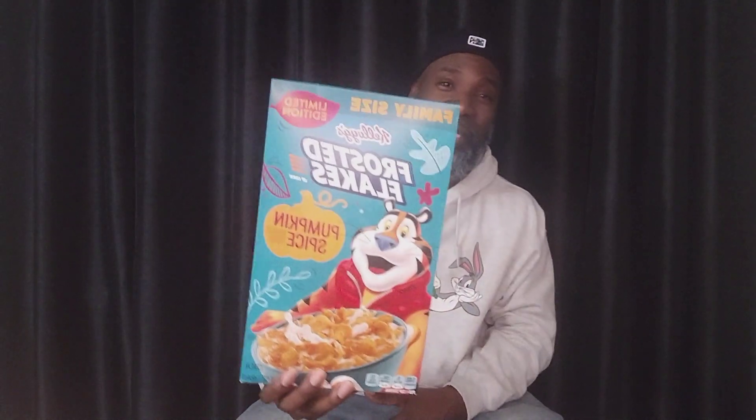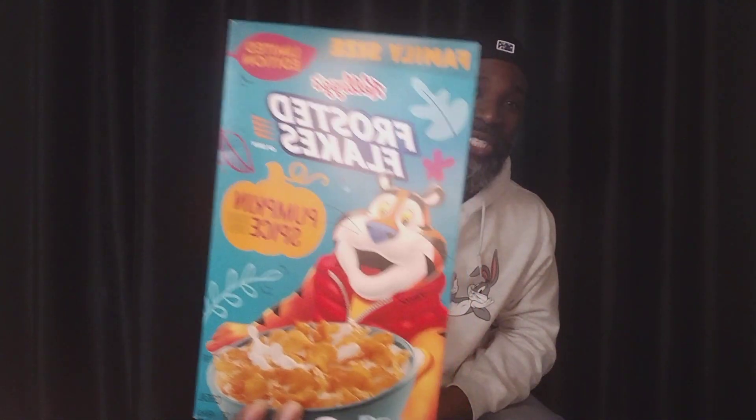Today I said forget it, we're gonna go ahead and bust open this Frosted Flakes Pumpkin Spice — actually a limited edition. My favorite season, fall, is almost — well it ain't almost, it's dead. It's done for this year. It's already kicking into winter time. I should have done this in the fall time, but why not do it now?